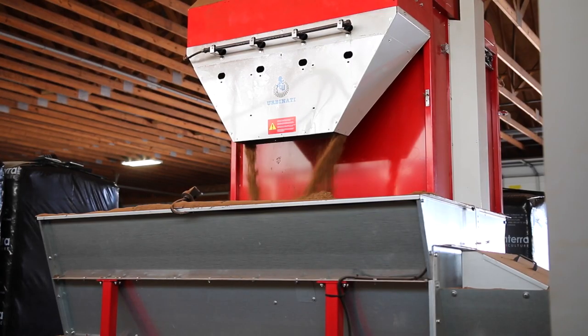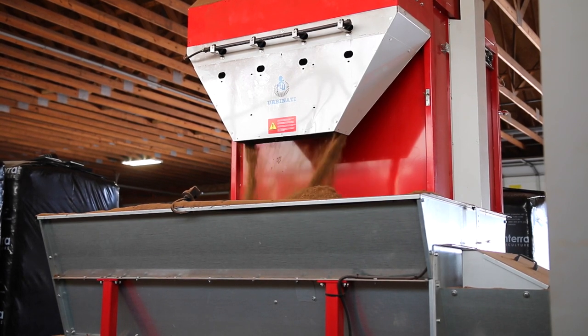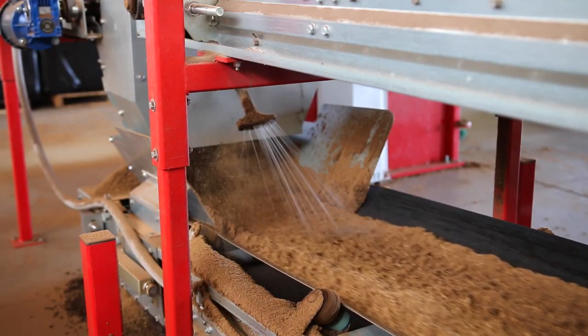Before I show you the sticking room, I really want to show you how they make their soil mix because it's pretty cool. First, peat moss is shaved off of a large bale into the first hopper. Peat moss is the main medium for rooting — it helps hold moisture in the soil. It moves down the conveyor belt and is sprayed with water to settle it.